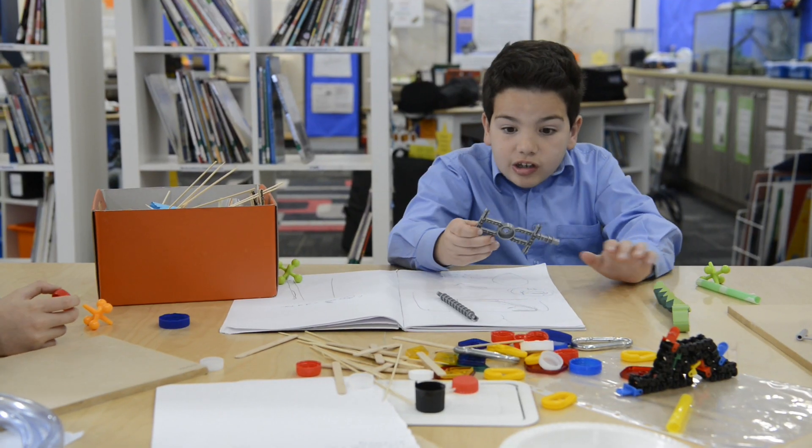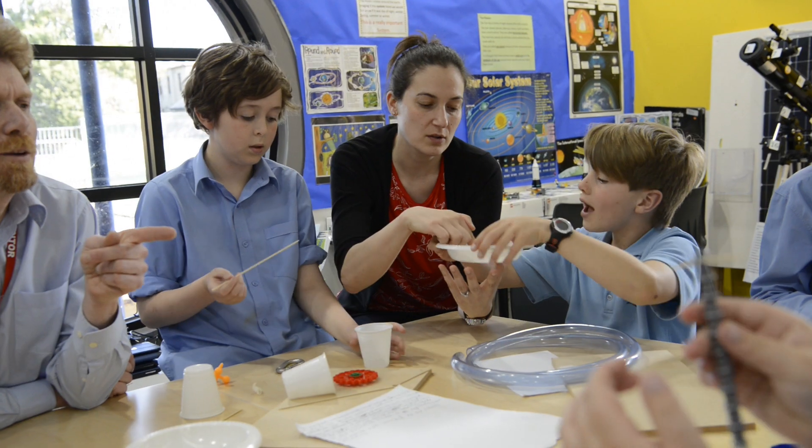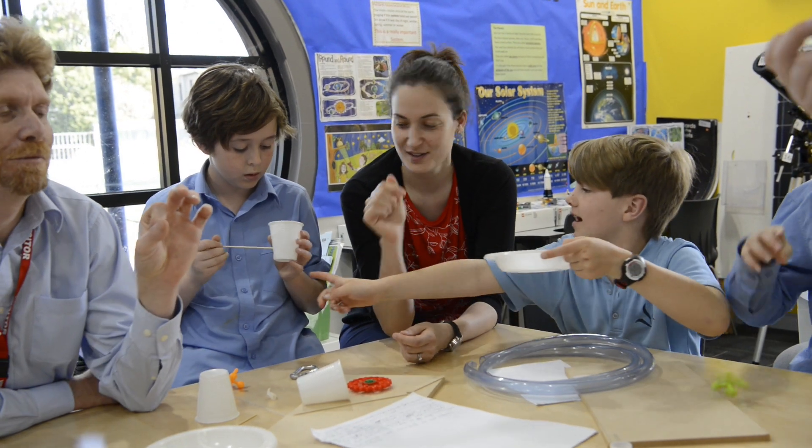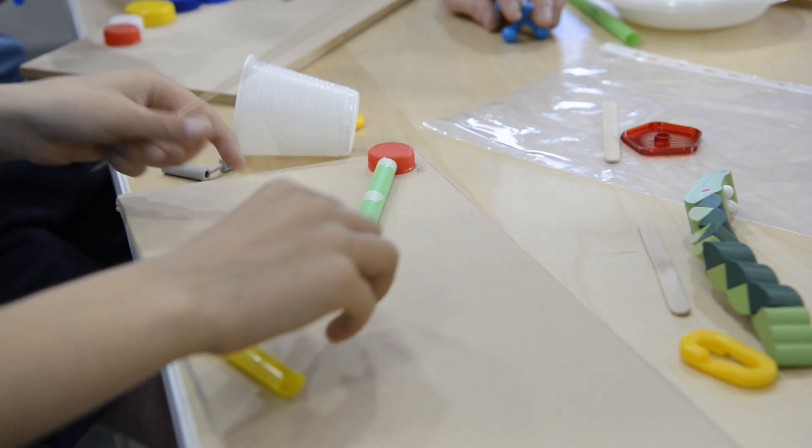A lot of the kids had heaps of ideas and they were fantastic ideas — using superconductors and all different things — so the first thing we had to do was kind of rein in their ideas a little bit and get them to think in terms of what we could actually do. Getting them to work in the real world.